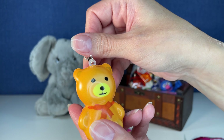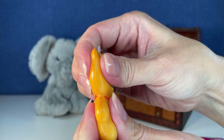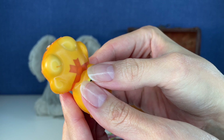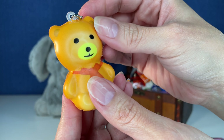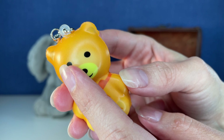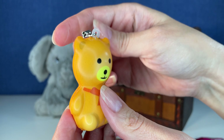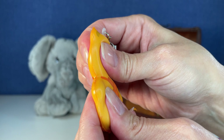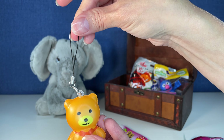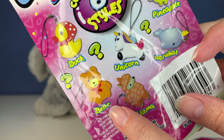You guys ready for this squish? He's pretty firm, actually, but in a really good way. This is not what I was expecting at all. Look, he's got a little bow. Why do I love this so much? It's so satisfyingly satisfying to squish. Squishy squish. And you can put him on your bag. I love it. And of course, we got bear.